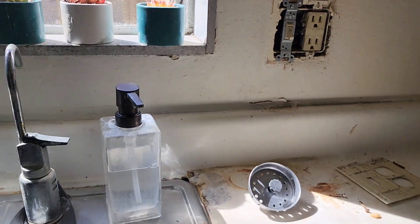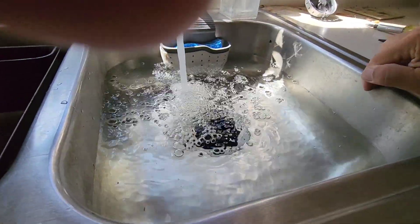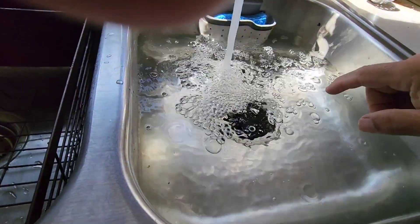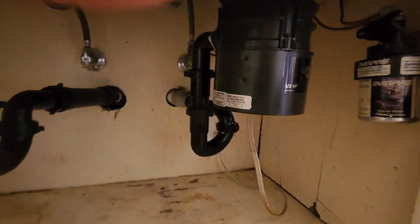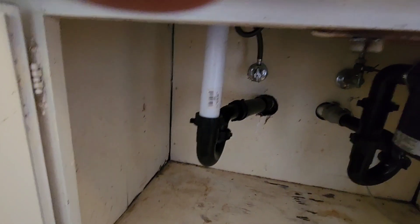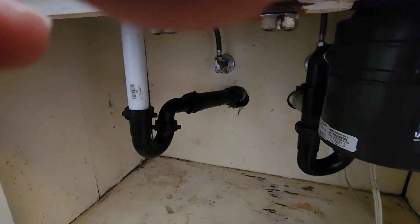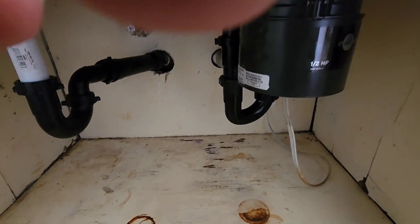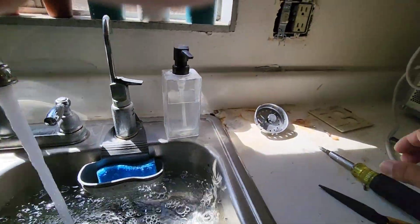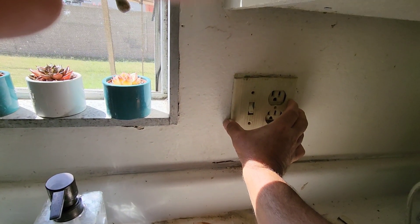Notice all that plumber's putty squeezing out - that means that thing is watertight. He's got the new switch in and I'm filling up the sink all the way to the top. We always fill it up as high as we can and pull the plug. I do a soft check first - just run water through without filling it to check for leaks. Once it's good I fill it all the way to the top, pull it, and look for leaks down here. I'll also check the other side even though we weren't working on it.